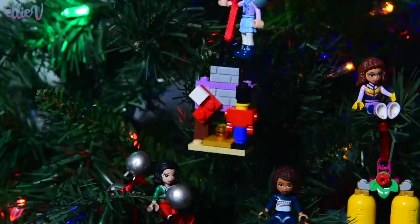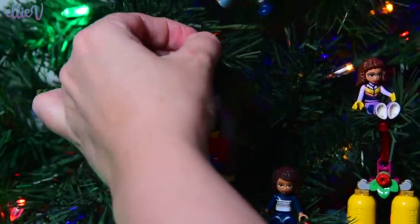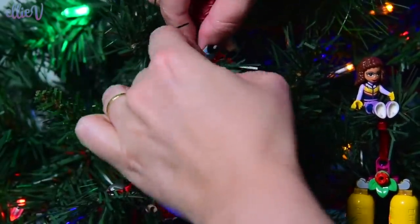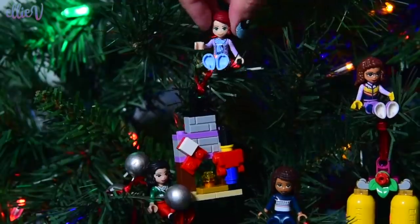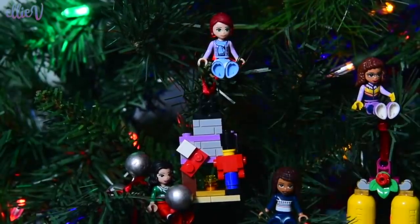Now you can take it out and hang it on the Christmas tree. Where's it going to go? Look at those girls hanging out in the Christmas tree. They're not literally hanging out in the Christmas tree — they're actually sitting in it, but they're figuratively hanging out in the Christmas tree. And oh, that looks so good there. We'll see if Mia can balance up here without falling off. She can! They're all in the tree now.